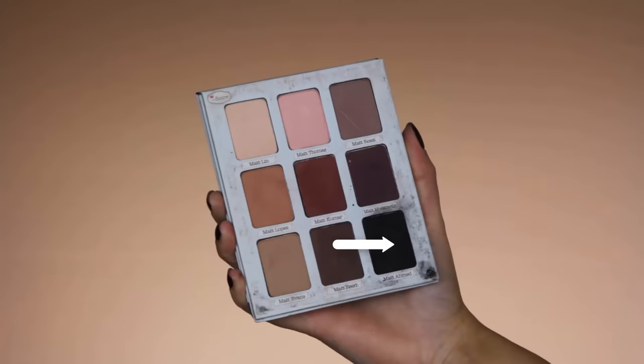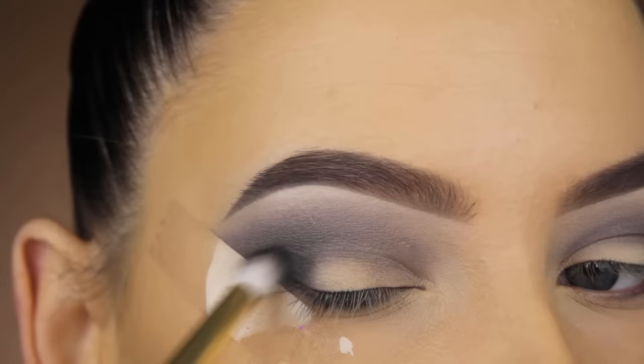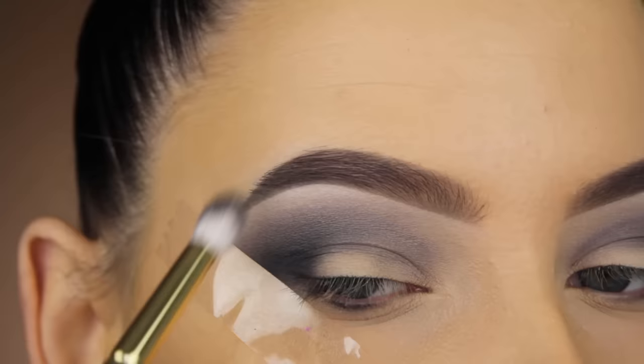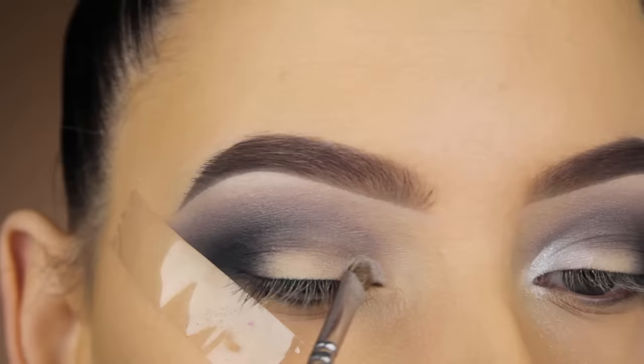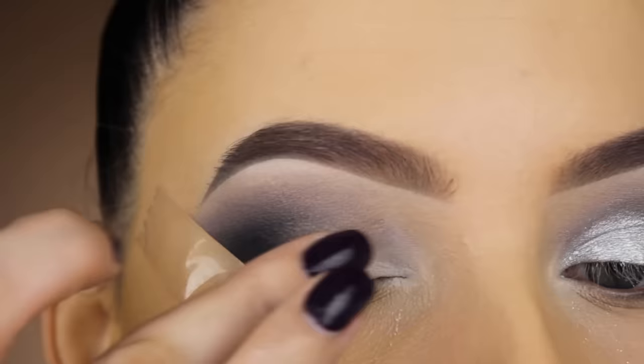Then I'm going in with the Matte Amet eyeshadow from The Balm Meet Matte Trimony eye palette — this is a different palette with more warm shades, while the Meet Matte Nude palette has more cool shades. The Balm palettes are amazing; I have all their Meet Matte palettes and I really suggest getting them if you're searching for amazing matte eyeshadows. Then I'm going back in with Matte Malloy — I've actually hit pan on it, which is kind of insane because these eyeshadows are so big and so pigmented.